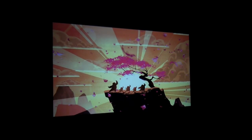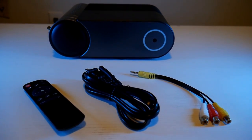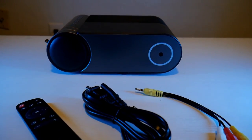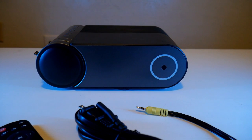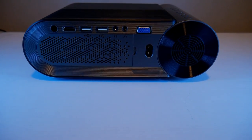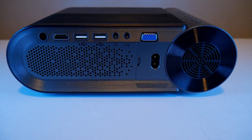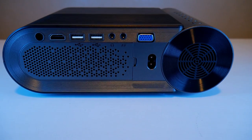The projector comes with a remote controller, power cord, an audio and video connector, and you will need two triple-A batteries for the remote. In the back you'll find one HDMI port, two USB ports, one headphone jack, the AV port, and one VGA port, just in case you want to connect your PC.